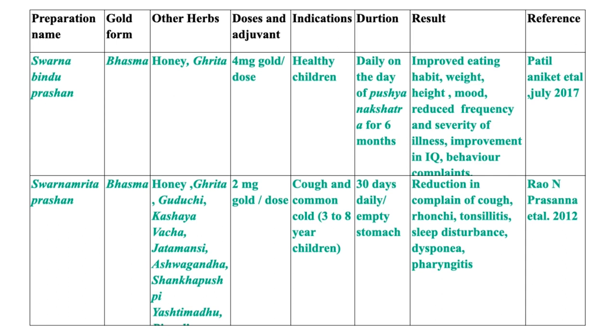The next is Sona Amrit Prashana, where the gold form is Bhasma with drugs like Guduchi, Kashaya, Vacha, Jatamansi, Ashwagandha, Shankhapushpi, Yashtimadhu, etc. added. The dose is 2 mg gold per dose for children aged 3 to 8 years with common problems of cough and cold. Sona Prashana was given for 30 days on an empty stomach. Results showed reduced morbidities like reduction in cough, bronchitis, tonsillitis, sleep disturbances, pharyngitis and dyspnea.